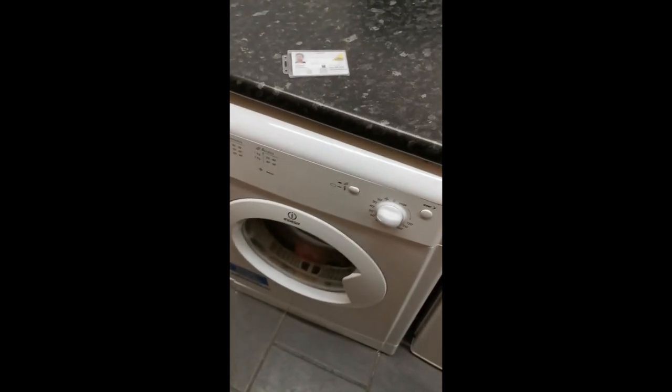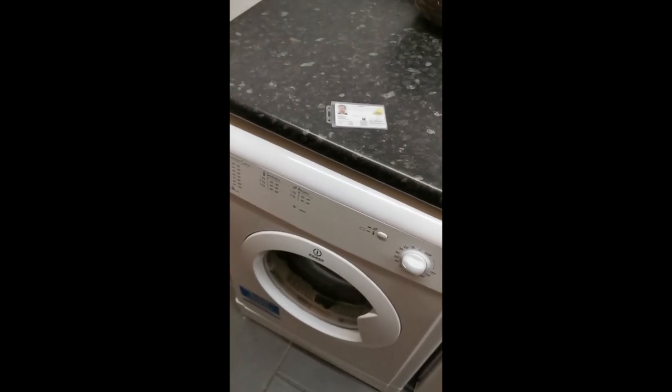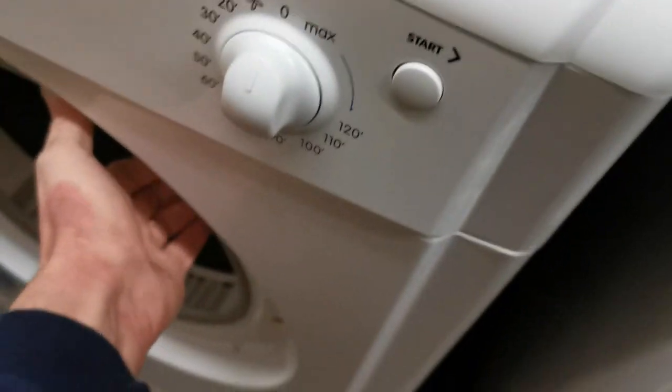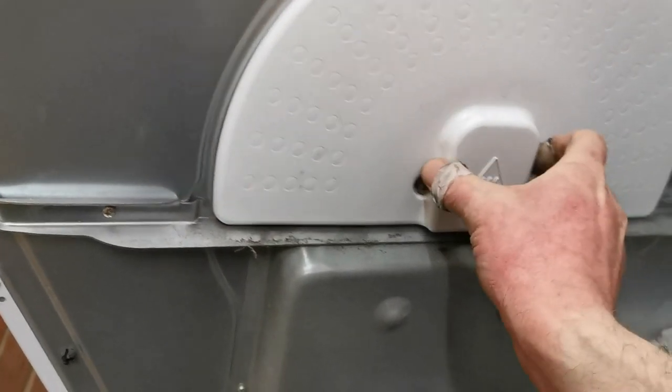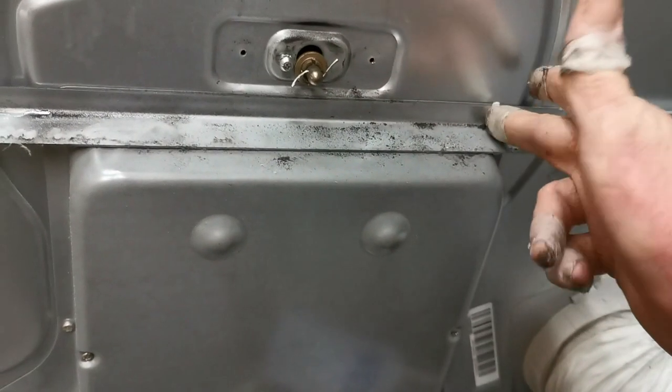Pull that forward — make sure it's unplugged. Two screws at the back holding the plastic cover; remove that. The noisy one is the one on top where that rod is lowered down, so it's worn away on the teardrop bearing. The new one on the bottom sits nicely in the middle — that's when you know it's good.